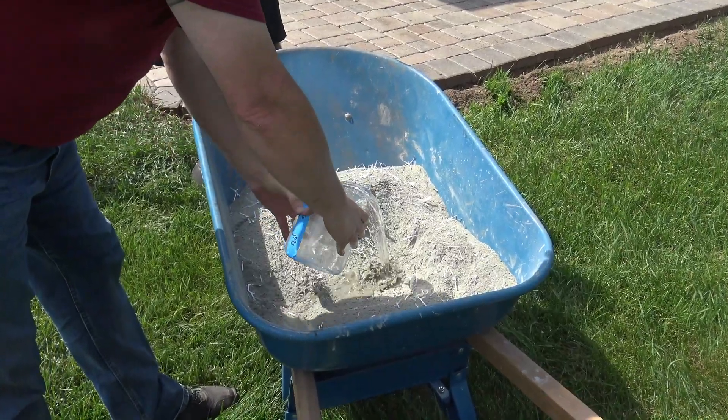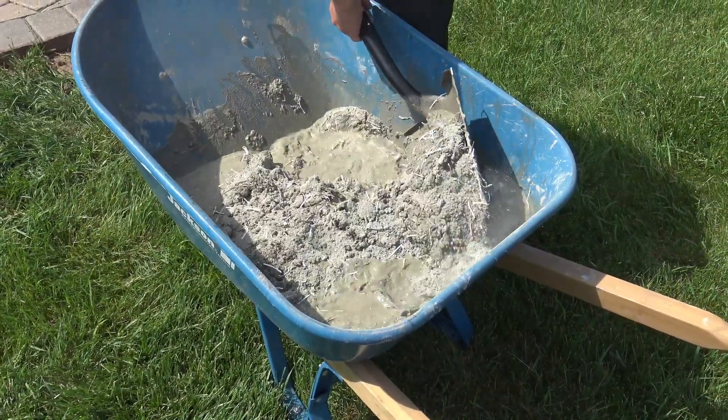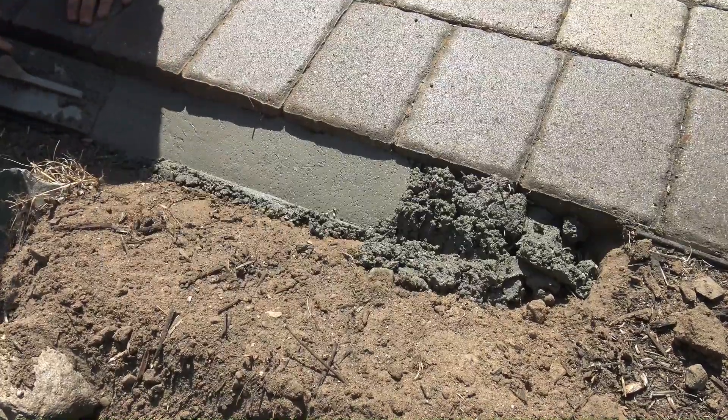Applying CreteRail is easy. Simply add water, mix, and form a triangular edge around your project.